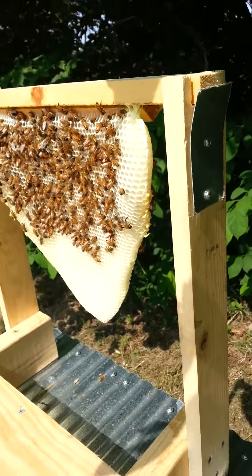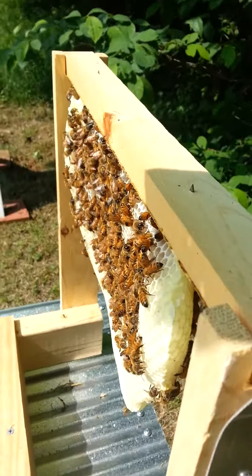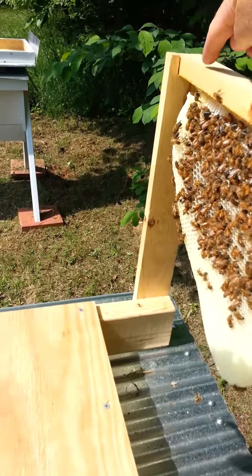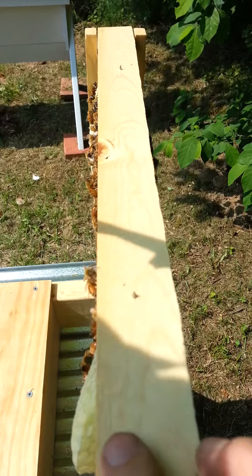You can see how the comb has slightly curled the top bar — particularly right in here, it curves out at this edge, and it curves out a little bit on this other edge as well. It sticks out just past the edge of the top bar.